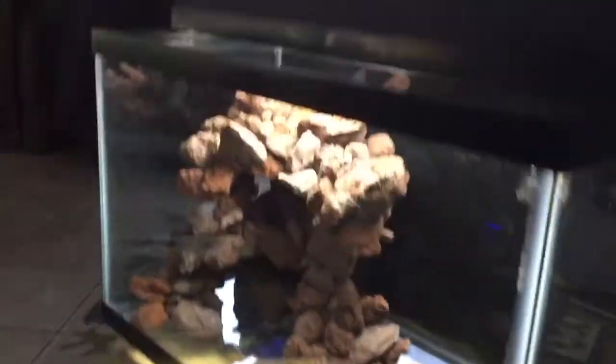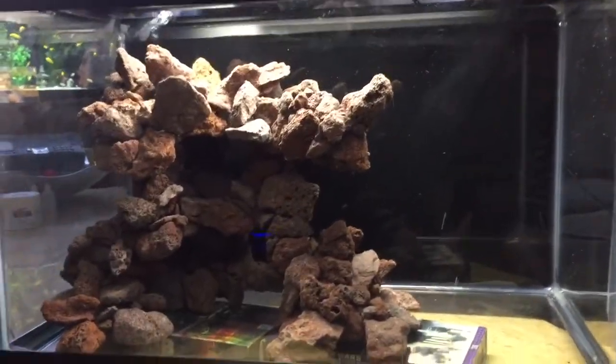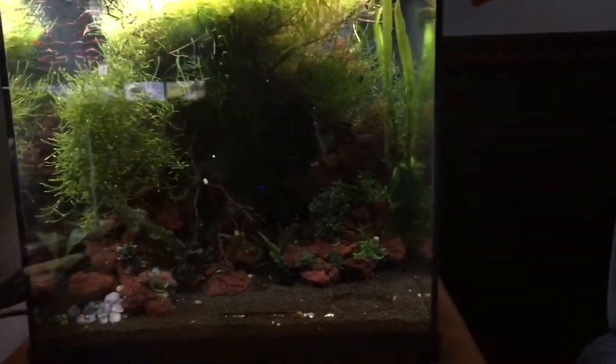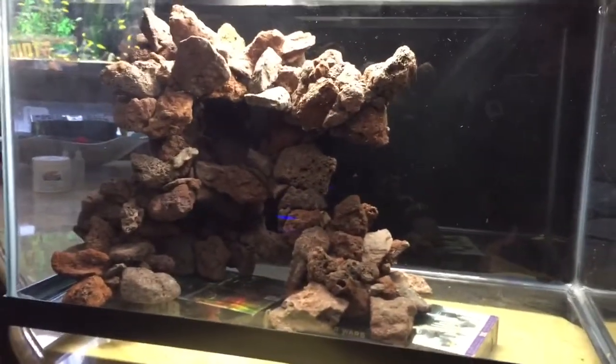But hopefully you like it. What I want to do is when it gets just a little bit warmer, and by that time my shrimp should be big enough, I want to try and ship you some shrimp with this.